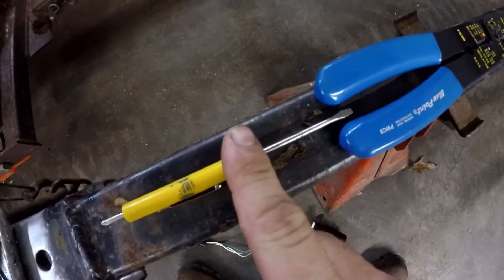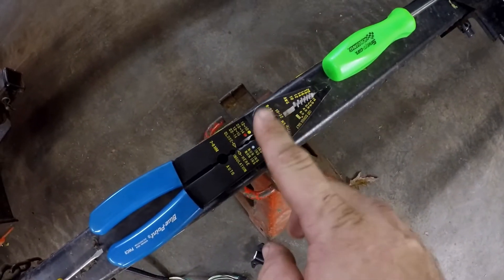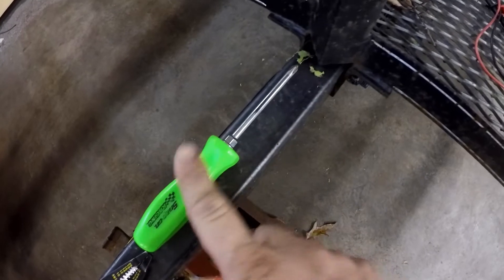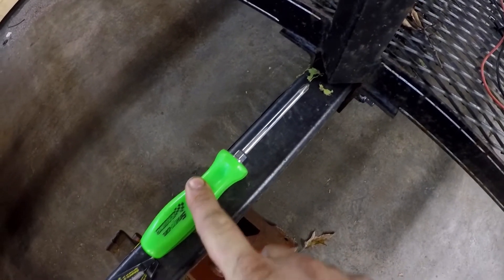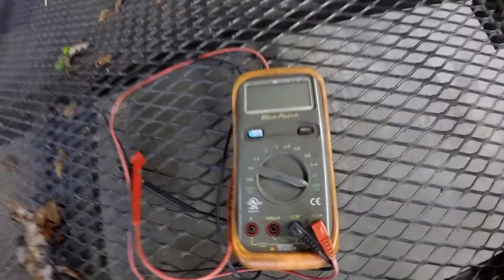The tools we're going to need are a small straight screwdriver, a pair of wire cutters and wire strippers, a Phillips screwdriver, and possibly a multimeter with an ohm setting.